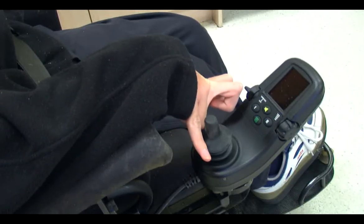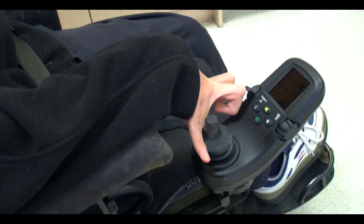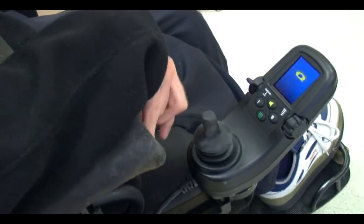To turn the chair on, you just push this knob up and it should come on.